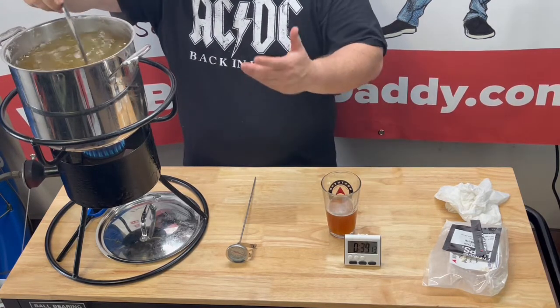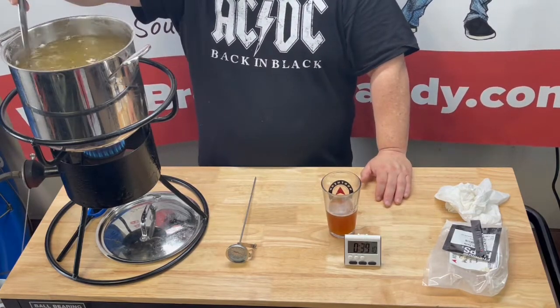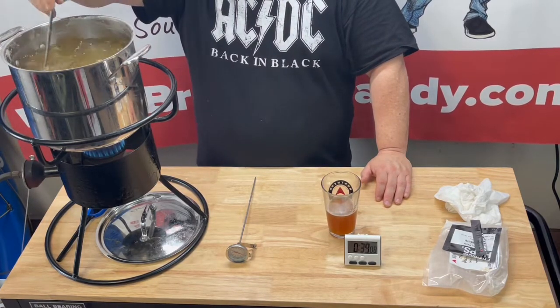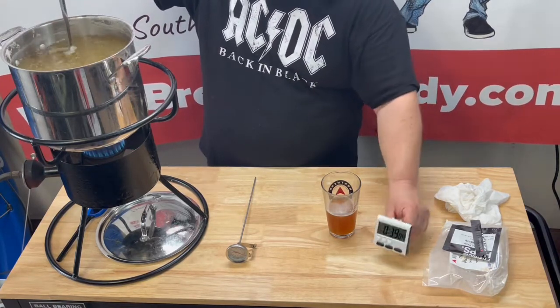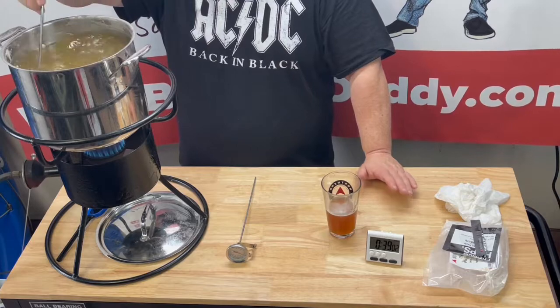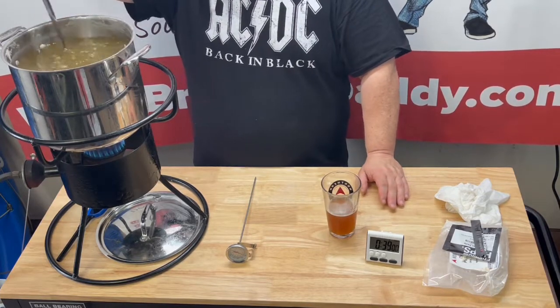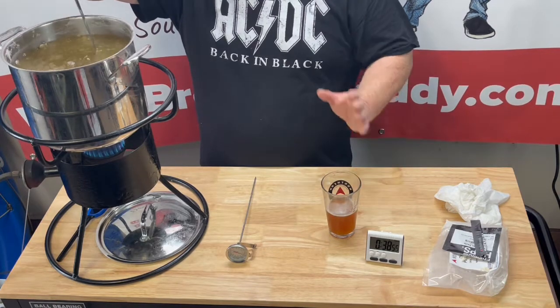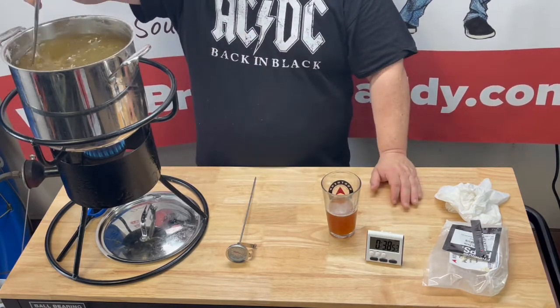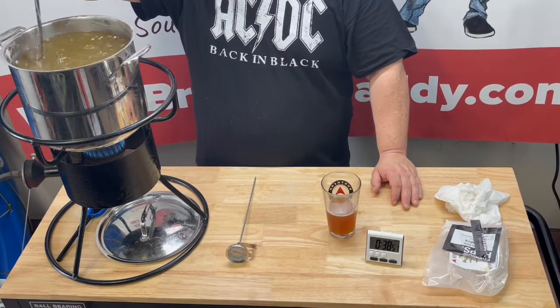Now my foam's gone, so that's the main thing — you get past that foamy part and you're okay. We got our timer running, we got 39 minutes left. There's no more hop additions — just a simple beer to make. The big trick here is keeping your foam down at the initial boiling point and not having a boil-over.